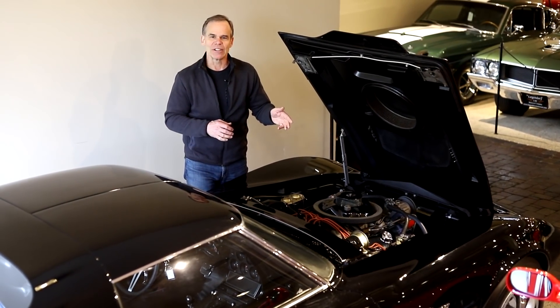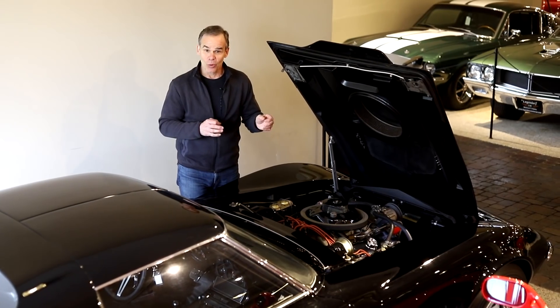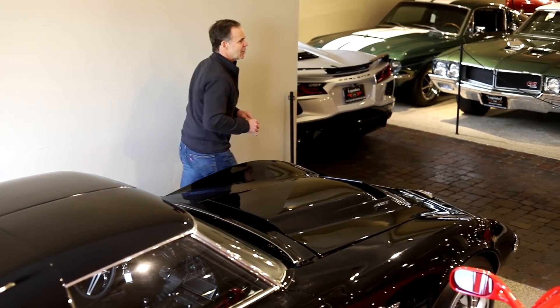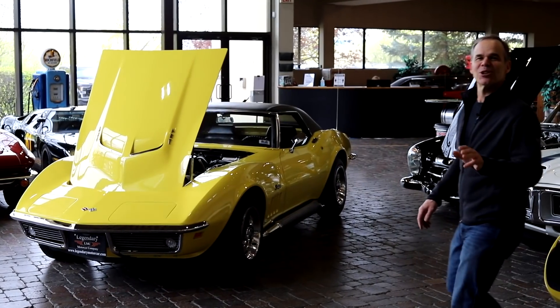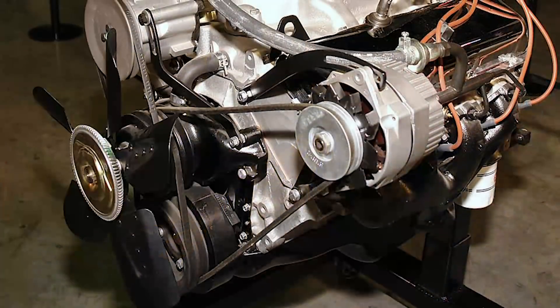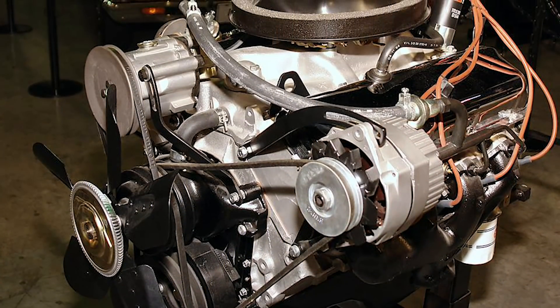Well, actually it wasn't really the big dog. The really big dog was the ZL1. I'm just kidding about having one here — they only built two of those. Those were an all-aluminum block and heads, a full-on race piece. Two built.